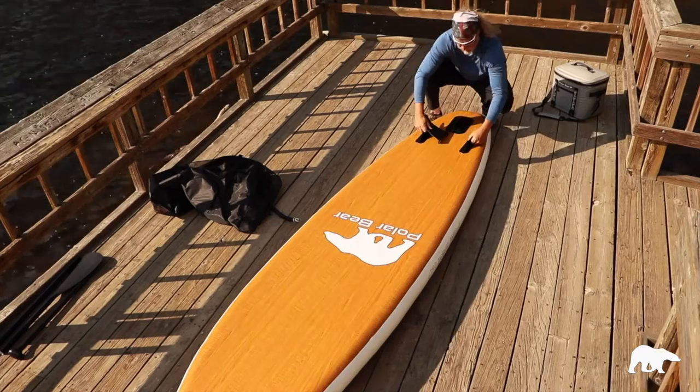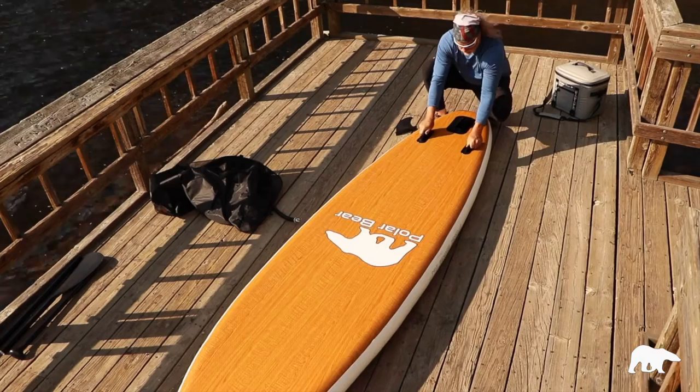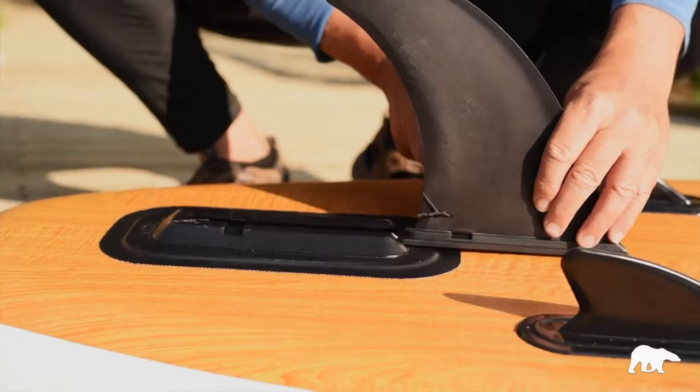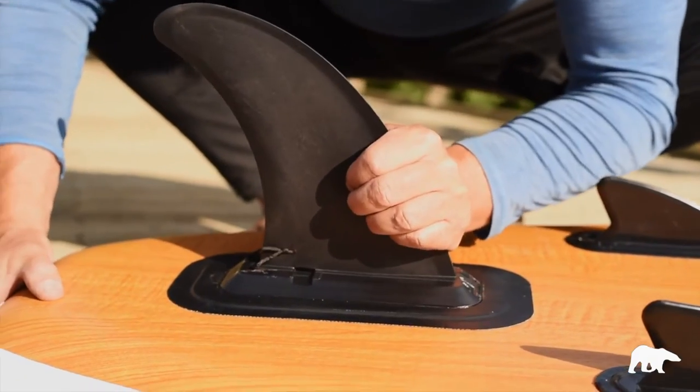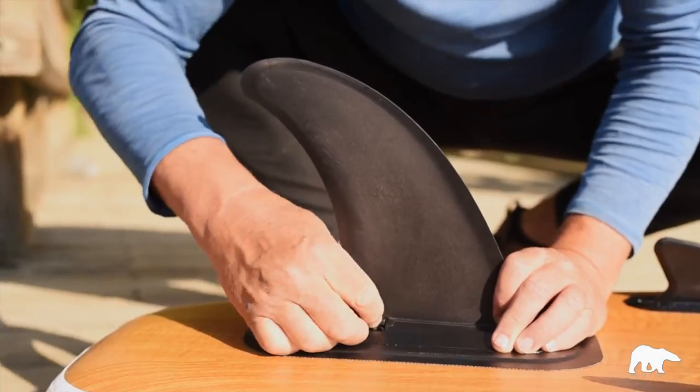We have here the two rubber fins that are built into the board. These are maneuverable — don't worry if they get bent a little bit. And then we have the primary fin which slides into place and clicks in, and it has a pin that keeps it locked in tight.